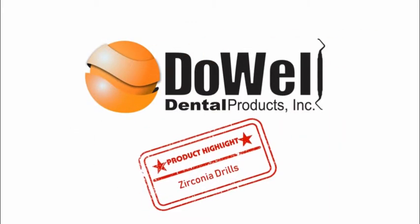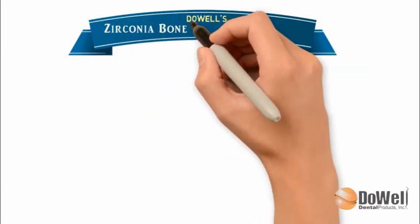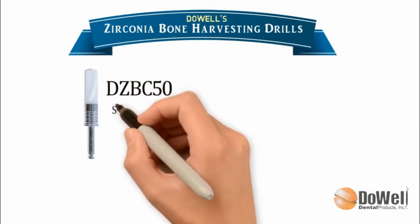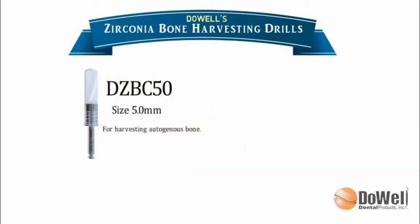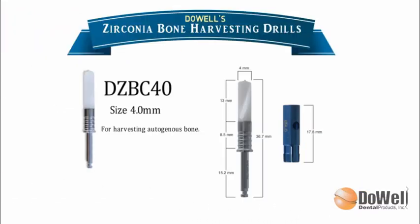Here we have Duell's Zirconia Surgical Drills. We have two sizes of the Zirconia Bone Harvesting Drills: 5.0 and 4.0 millimeters with stopper. The stopper has three layers, each of which is one millimeter.